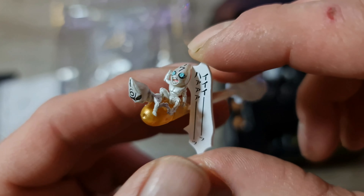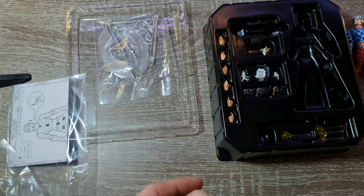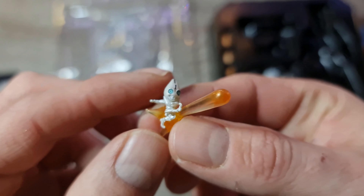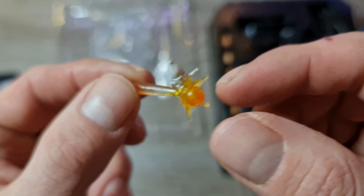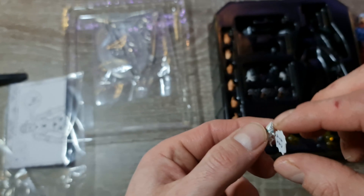Super, franchement. Comme je vous rappelle, c'est une figurine à 55 euros au Japon. Ça n'a vraiment pas volé — le niveau de détail est juste ouf.